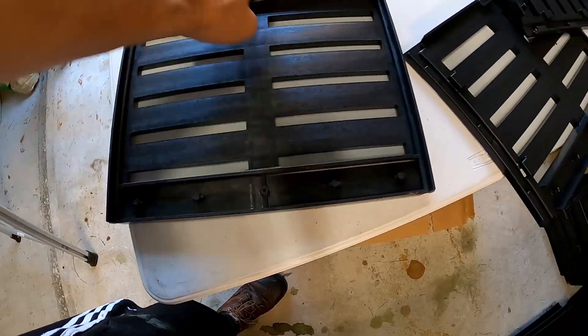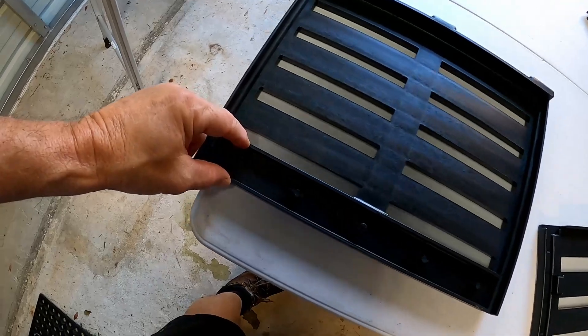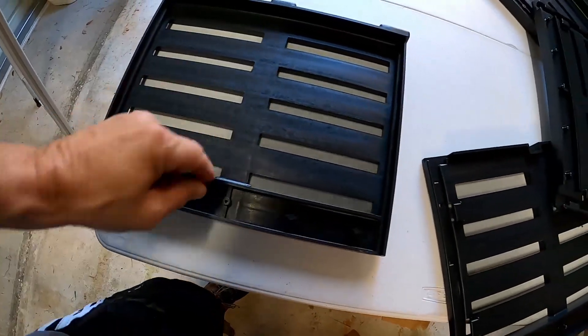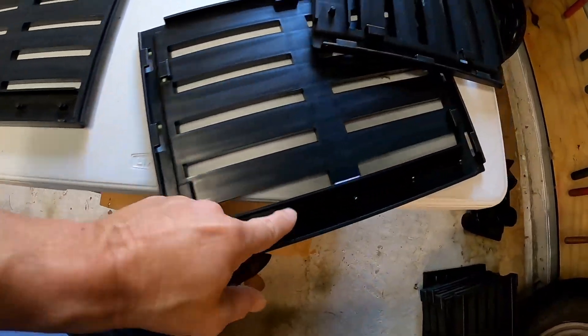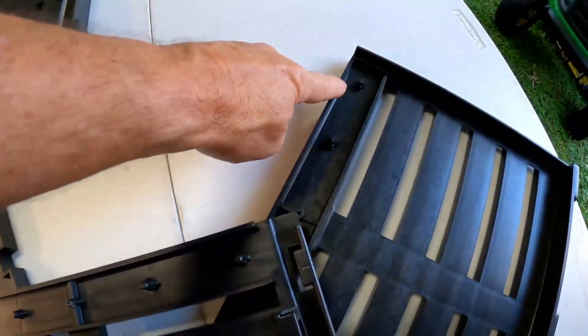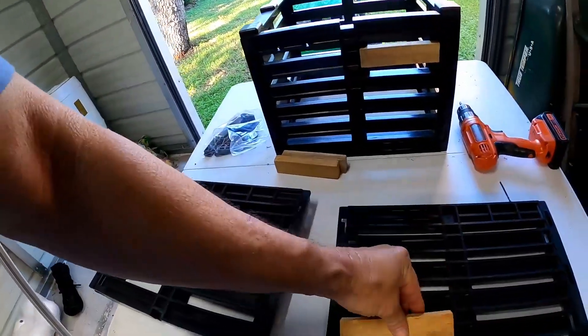I got the four sides. Before we get started, I want to show you something — see these little nipples right here? This is where the concrete is going to fasten into the trap. That's what those nipples are for, so they've got to be on the bottom. All these sides have them.